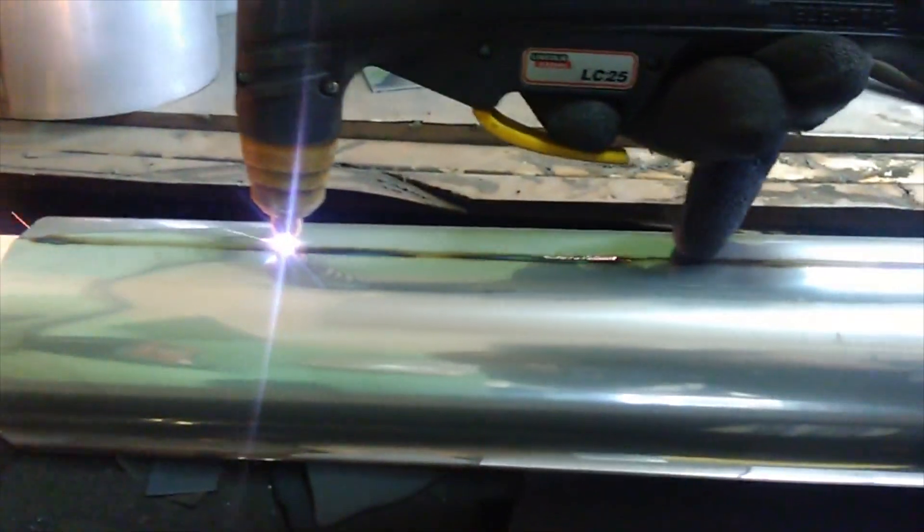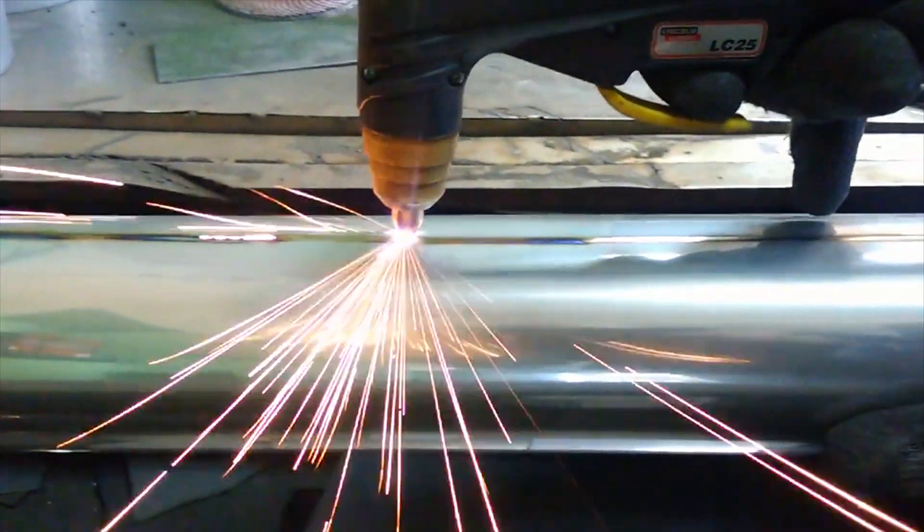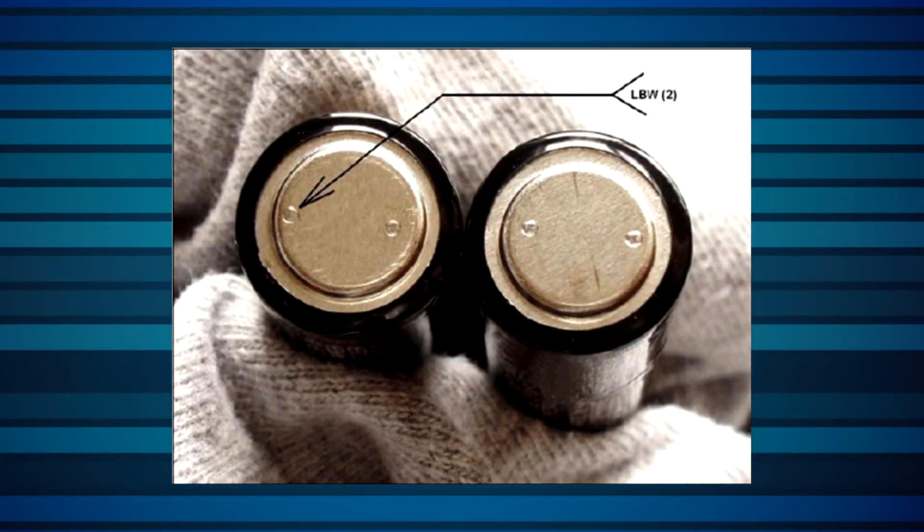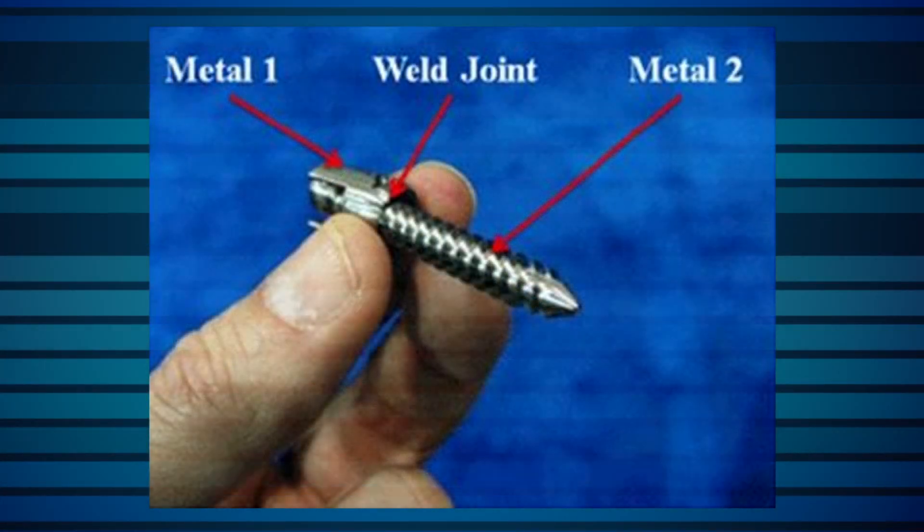A typical application of the Helios is to check the power of a laser welder in between welds. This measurement can be automated and optimized to minimize the interruption to the process.